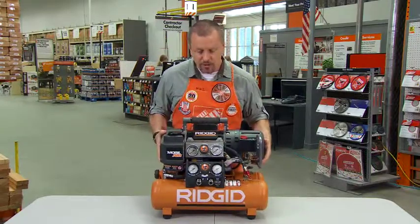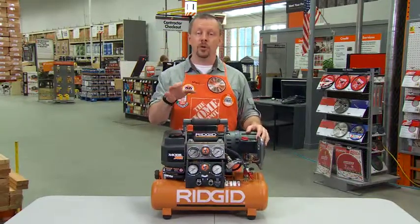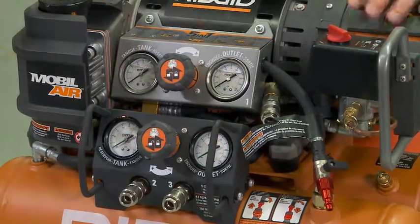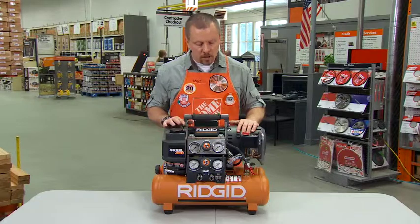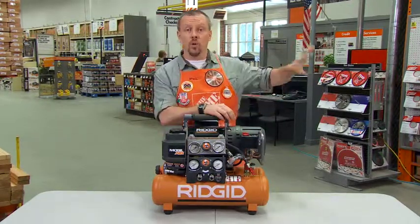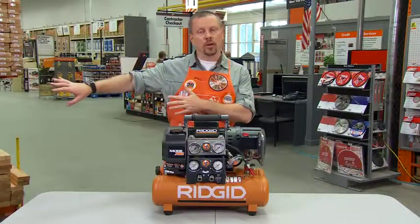Another great thing is it's got two different regulators that allow for two different pressures. So you can have one person doing some framing somewhere on the site, somebody else can be doing some finishing, all operating from the same unit. You can also separate these and leave the compressor outside where the noise and the heat is.